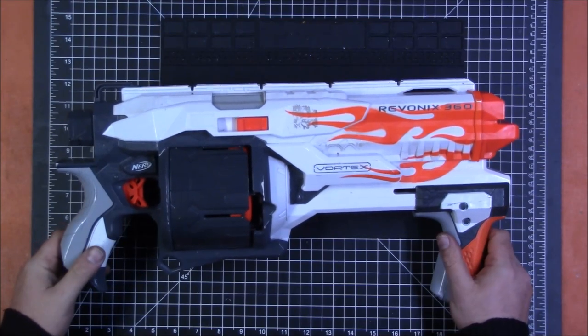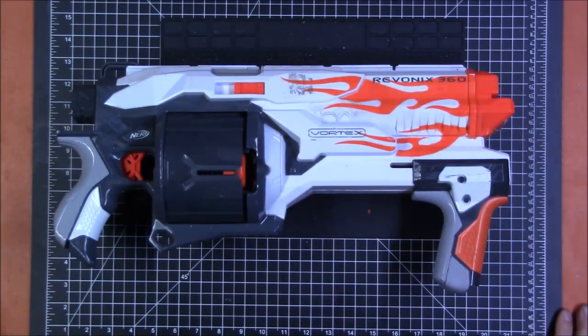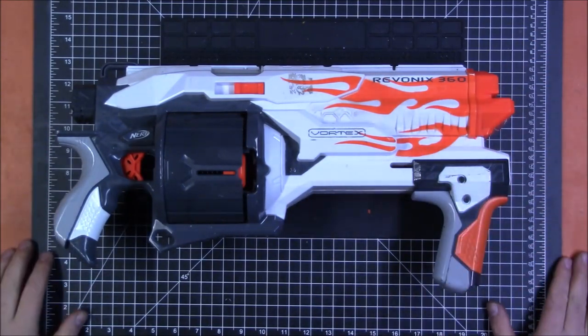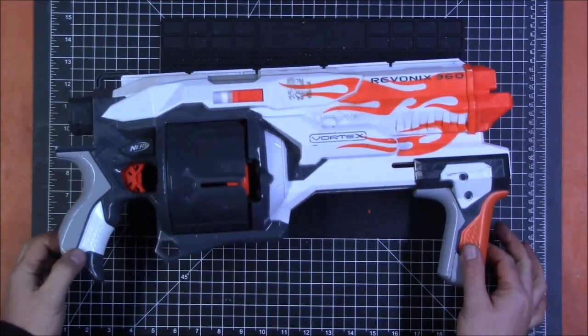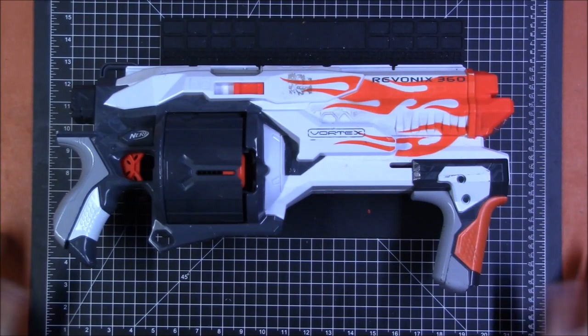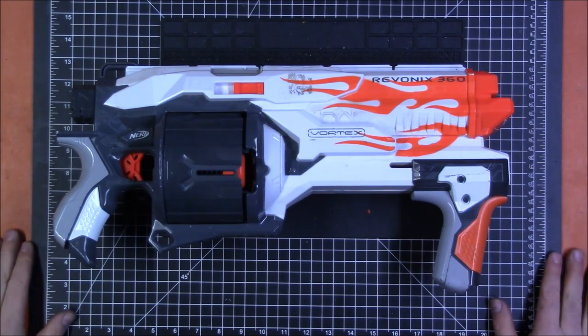If you have any further questions, comments, or concerns, go ahead and let me know. The survey for the next blasters you want me to show will be down in the description — feel free to vote on which ones you would like to see. I might do another Vortex blaster, but I will probably go back to doing either Rival or Elite blasters, possibly more Mega. We will see what the surveys say. Hope this was helpful to somebody, and thank you guys for watching.